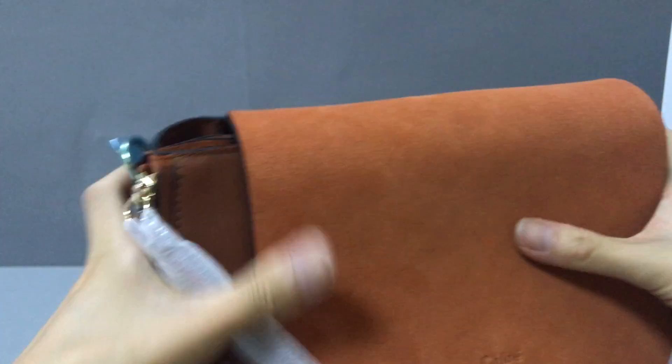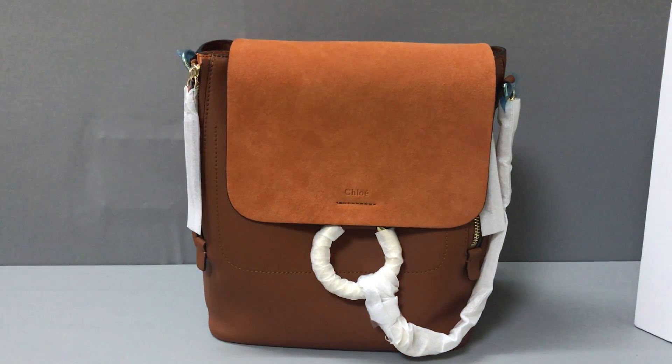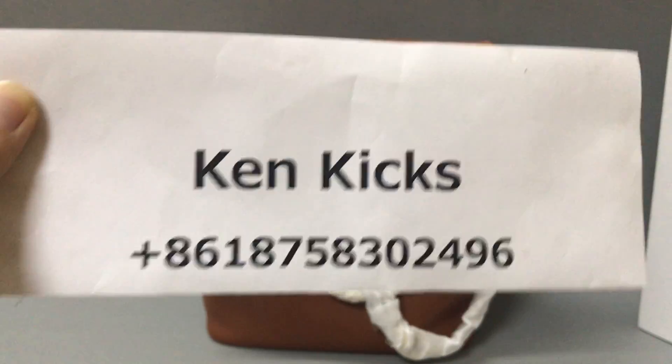If you like this Chloe small fake backpack, you can contact me on WhatsApp. This is my name and my WhatsApp — you can message me and I will help you. Okay, thank you, see you.